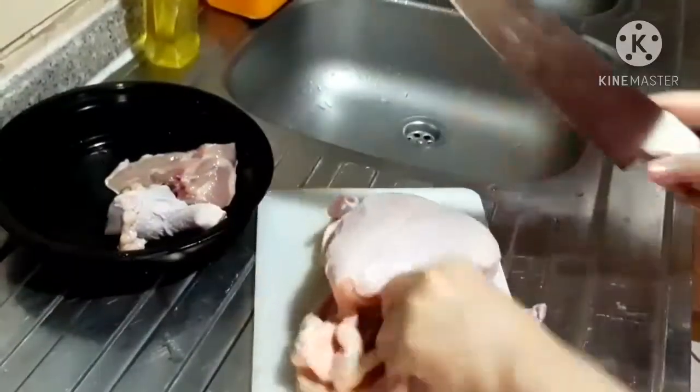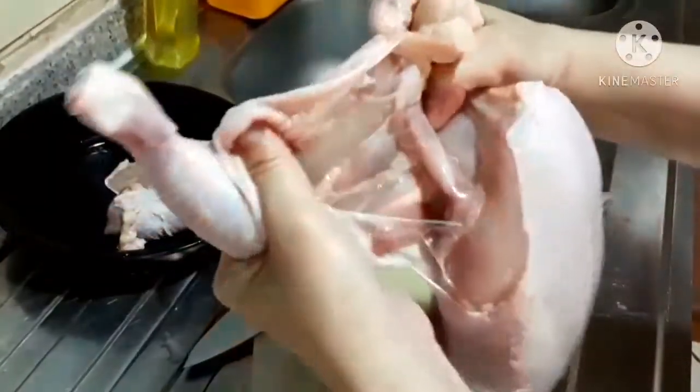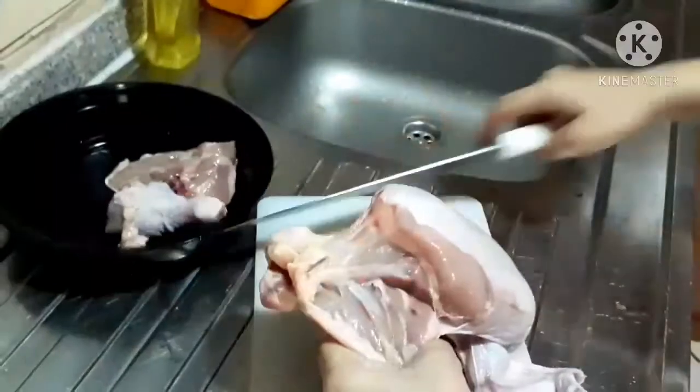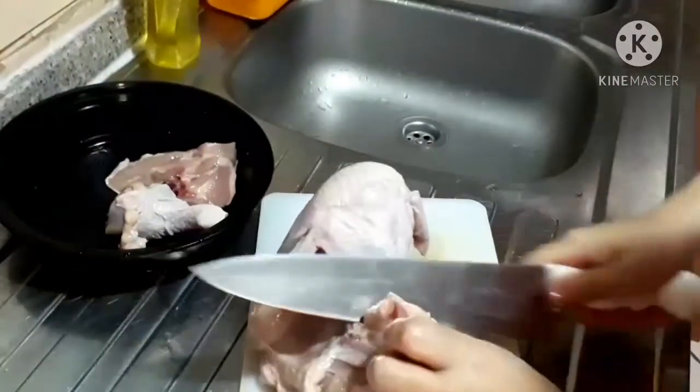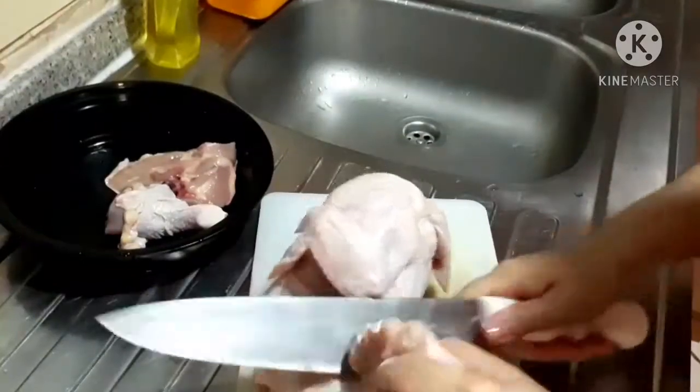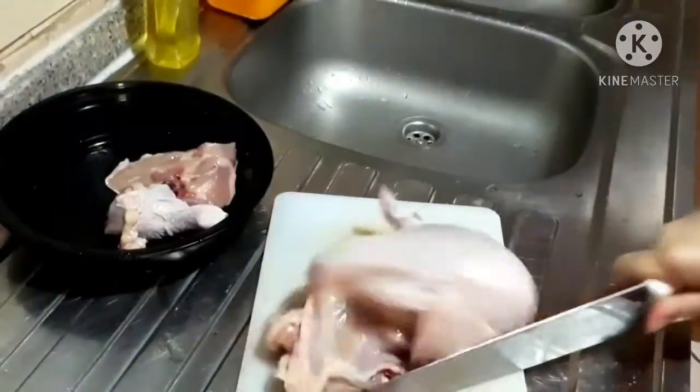Be careful when handling the knife. Make sure that you don't cut your fingers too, because nobody will eat your fingers. Gently and slowly, but cut it perfectly.